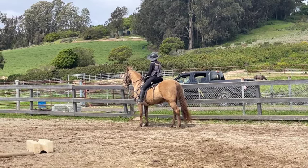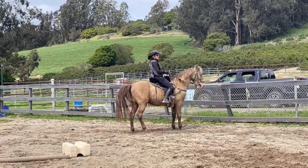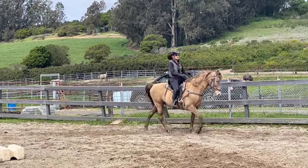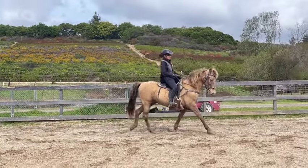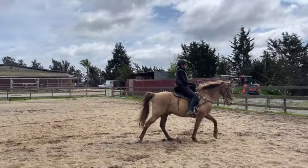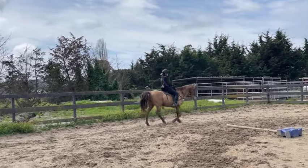Now we're going to do a turn on the forehand: I'm going to look to the right, his front end stays still, and we're going to turn towards the fence — a little right rein and right leg. I'm looking at the chestnut out in the field, now looking back at the house, and he did that perfectly. It's a 180-degree turn usually, and it's important to teach your horse this so they understand how to move their hindquarters. People also call it disengaging the hindquarters. You use that movement to keep you safe — if a horse is acting up, it can't rear up or run away.